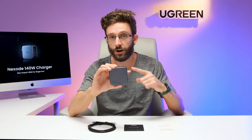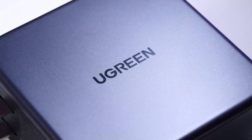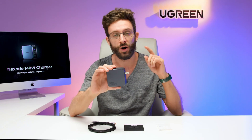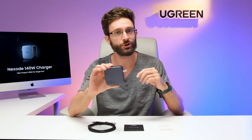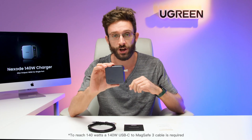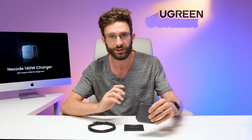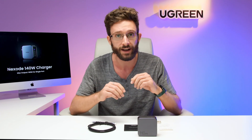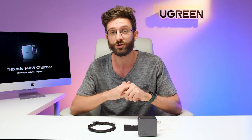This is Ugreen's first PD 3.1 charger and the first of our chargers to support 140 watts from a single port. That is enough to charge your 16-inch MacBook Pro from 0 to 56% in just 30 minutes. The previous spec PD 3.0 only supported a maximum of 100 watts from a single port, but the new PD 3.1 spec can support up to 240 watts with the right charger, cable, and device.